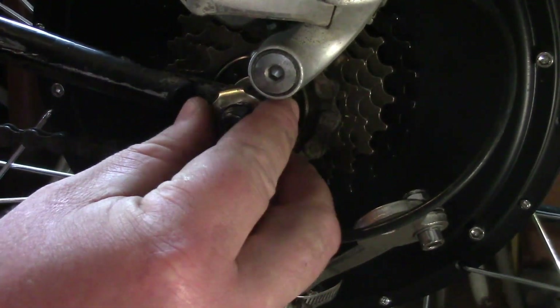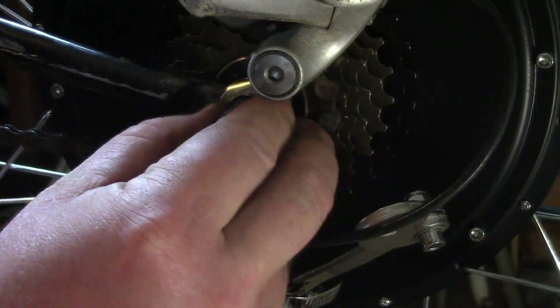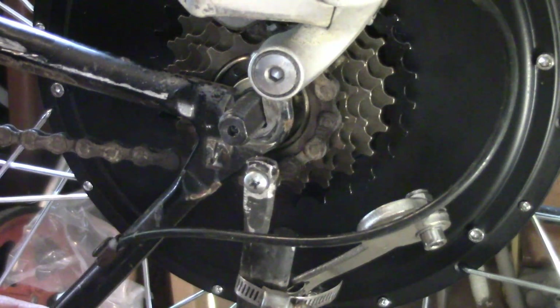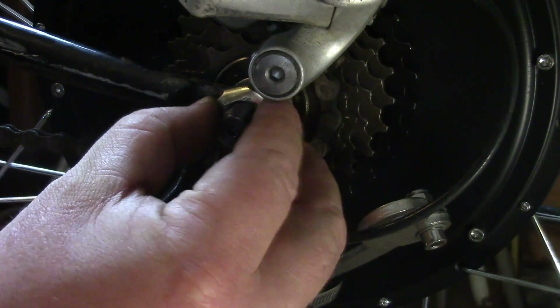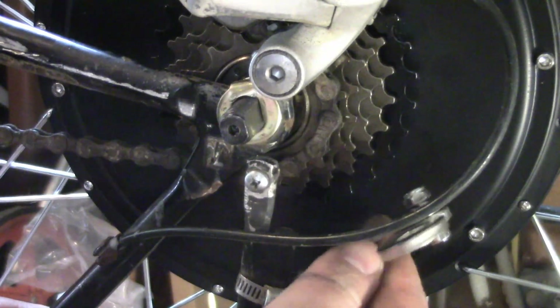I modified this washer just slightly — I put it in the vise and hammered it down. It might actually make contact with something, but it's not gonna do a whole lot to keep this thing from banging around. This bike is like a '95 Trek or something, so it's been out in the wild for quite a while.